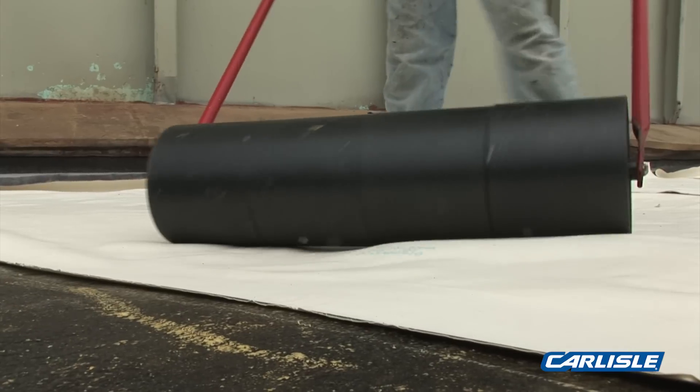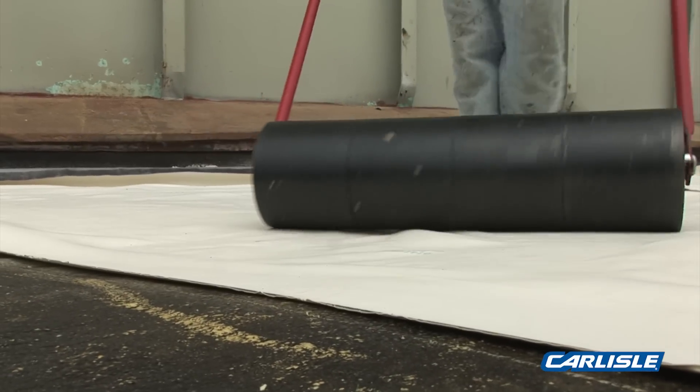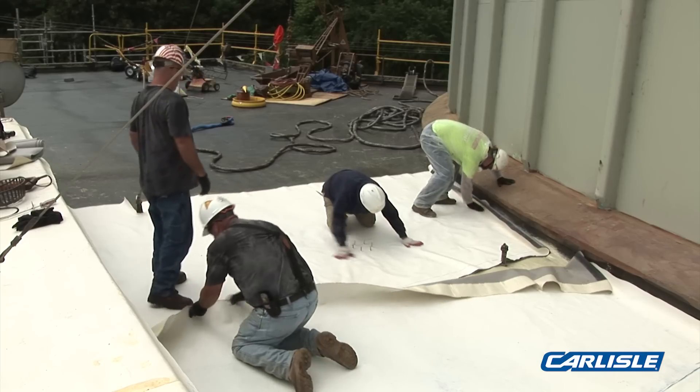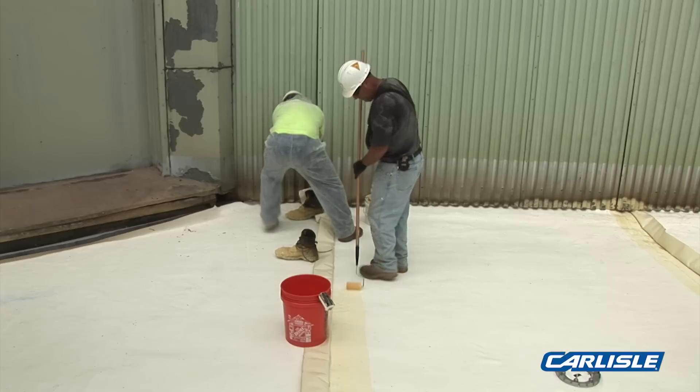This customer really likes the system so far because they can't have one leak on this building. They looked at it, they liked it, and they went with it. I predict they're going to go with the rest of the plant the same way because it's just coming out so well.